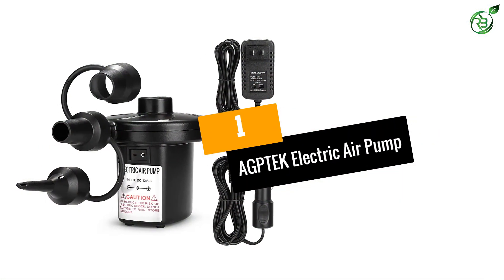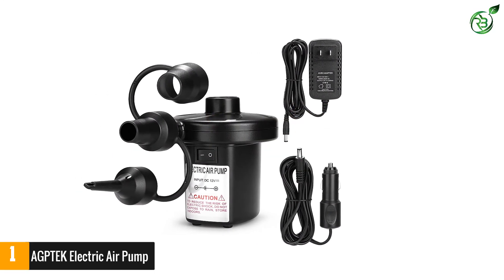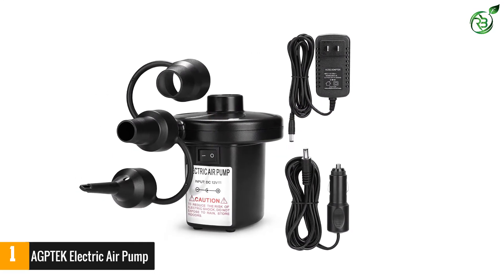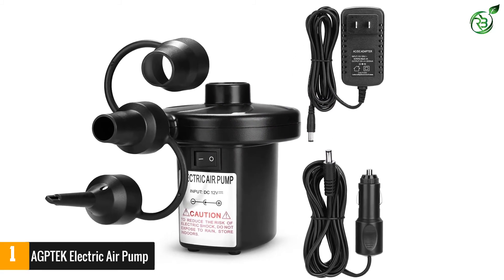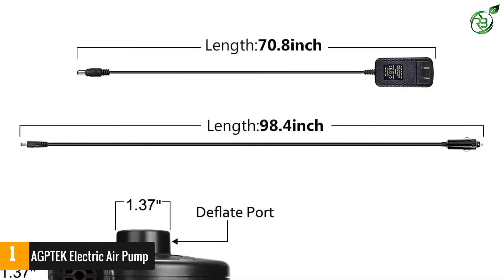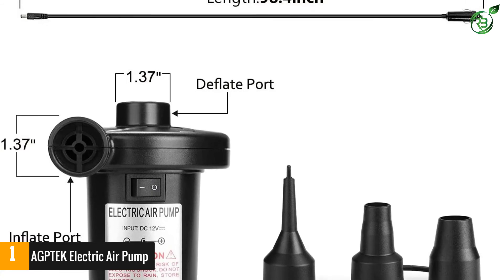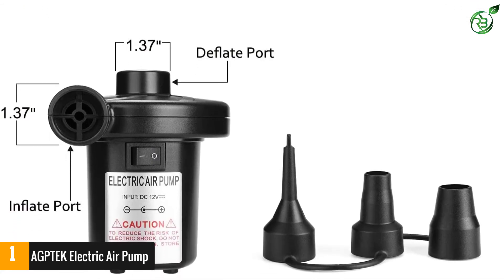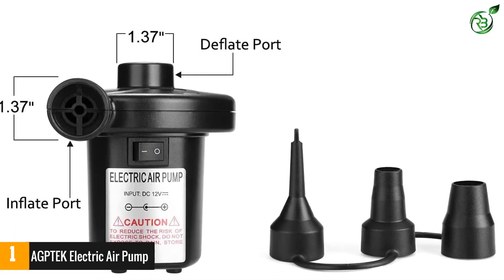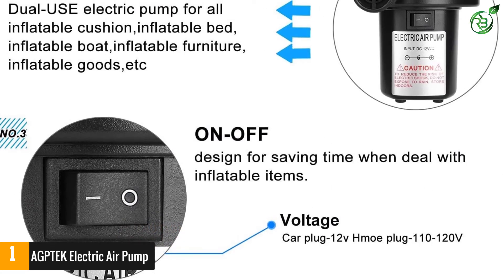Number 1: AGP-TECH Electric Air Pump. Whether you need an air pump for residential or commercial use, the AGP-TECH Electric Air Pump is up to the task. This is a powerful product that is perfect for inflating and deflating air mattresses. It went through rigorous construction to make certain that this product will last for a very long time. Most importantly, this air pump is safe to use on air mattresses, inflatable cushions, swimming rings, and inflatable boats.